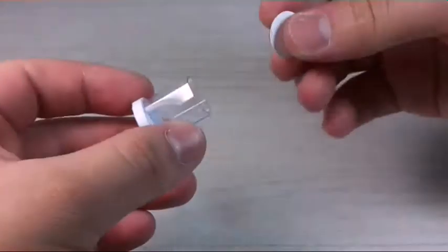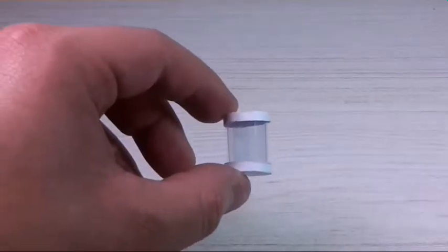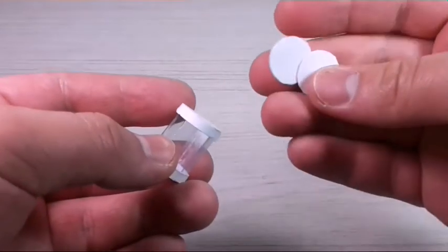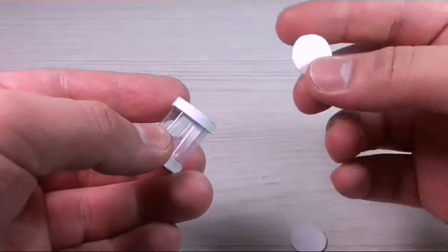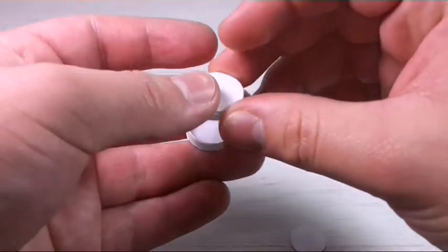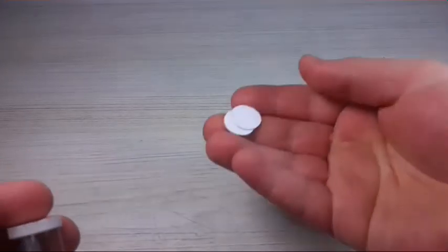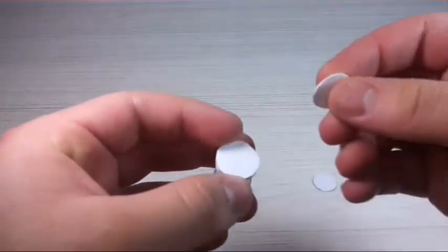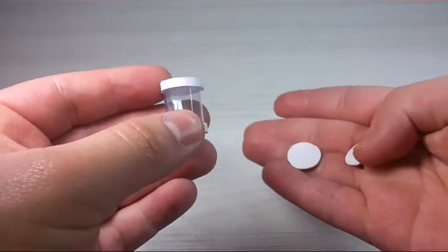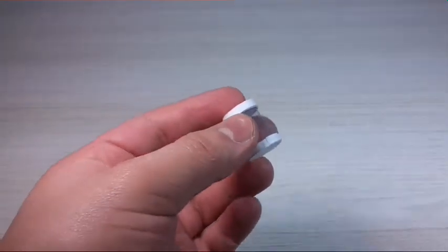This is looking really cool. I'm going to do the same thing with the other piece. I decided not to glue the stacked circles on because I don't like the way they look, so I'm just going to save them for another craft.